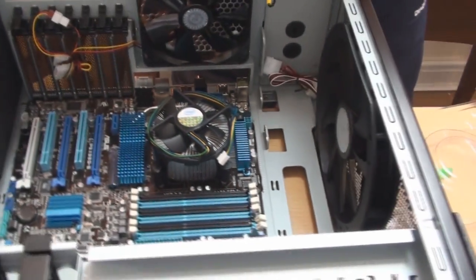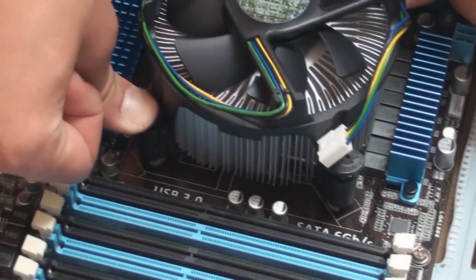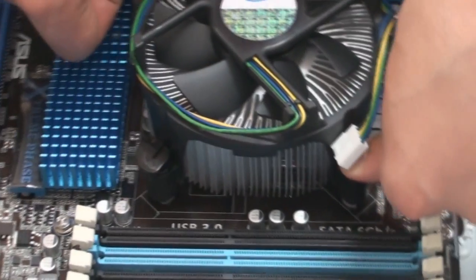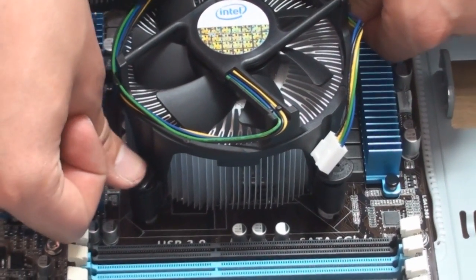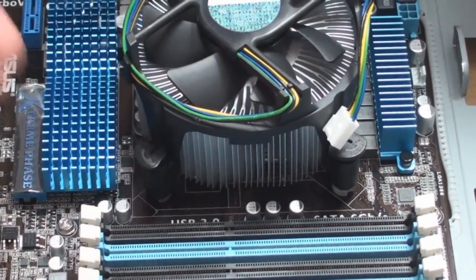What I'm going to do is push these down in a diagonal way — this is down, this is down, this is down, this is down — until all of them are down. Now they're all down, this is fully secured.